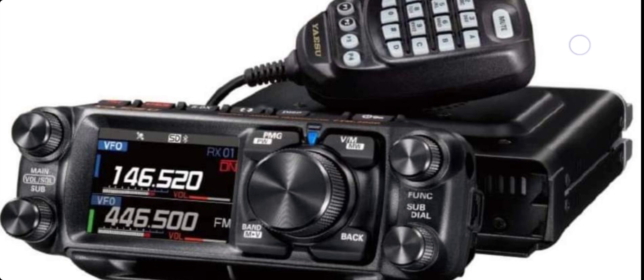The base unit will be the same size as the other base units with the same mounting bracket, so check it out. The FTM500 has an SD card, GPS, Bluetooth, C4FM, and full dual receive.